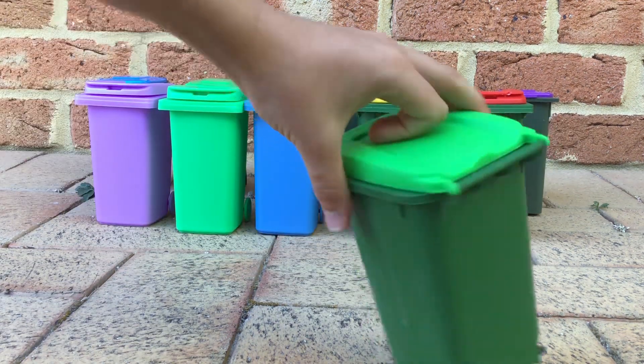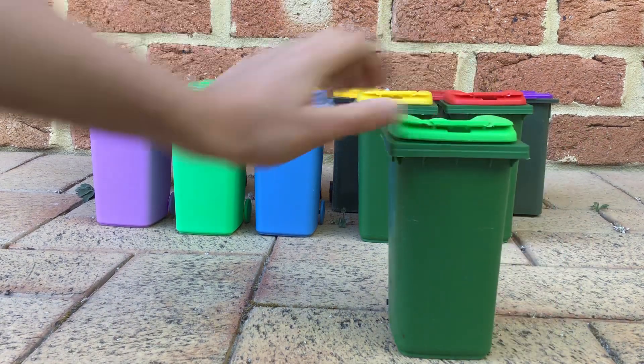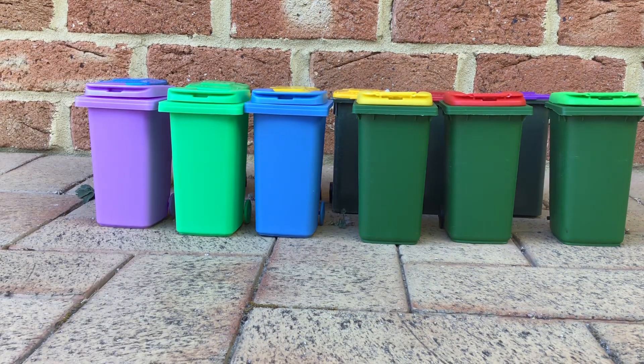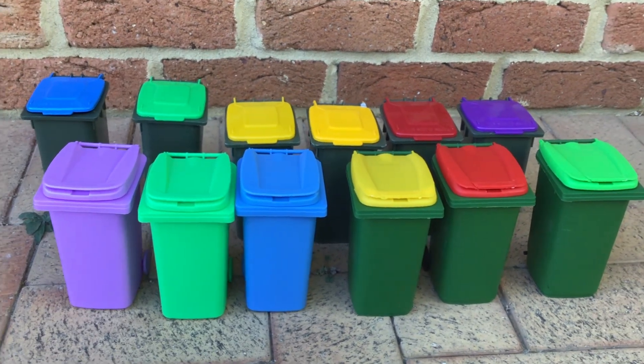The Mastec blue one. So yeah, that's all of them. Hope you enjoyed this mini bin update — stay tuned for my next video.